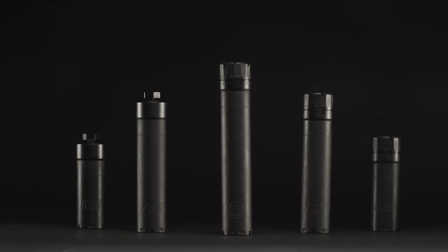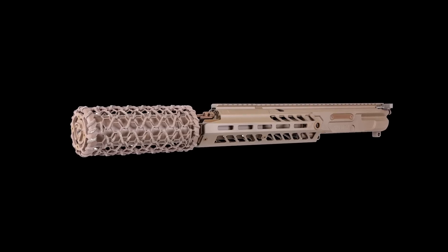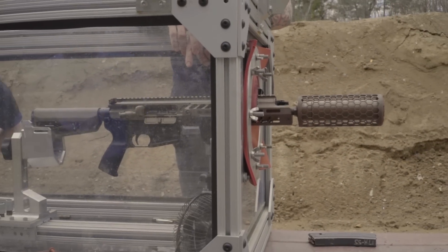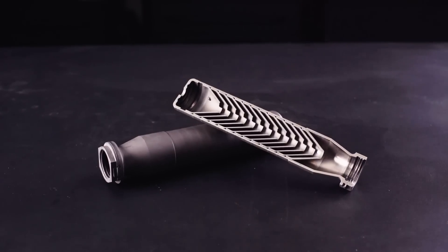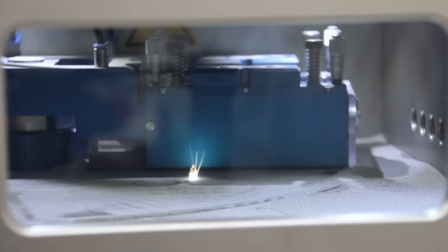To understand our new suppressor line we need to understand how we got here. The lineage of this new suppressor line evolves from a couple of military programs. The primary program was a suppressed upper receiver group for the US Army — a very arduous test with an impetus on low toxic blowback gases into the operator's face, as well as a heavy-duty, high-volume, high-pressure suppressor. Out of necessity to meet the requirements of the US military, SIG decided they would not be able to meet that with traditional welded baffle or stacked baffle suppressor design, and had to move into advanced manufacturing techniques.